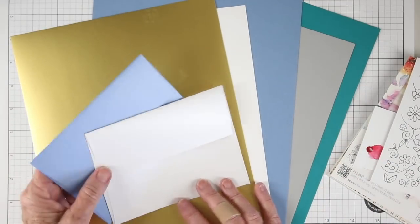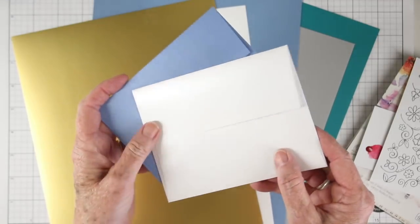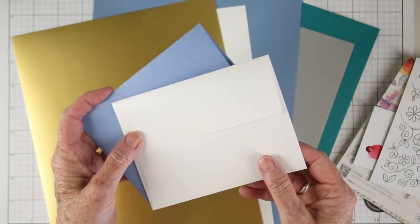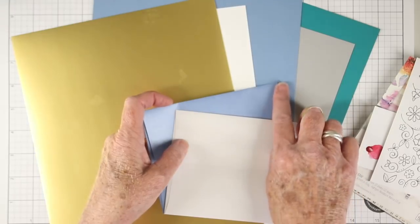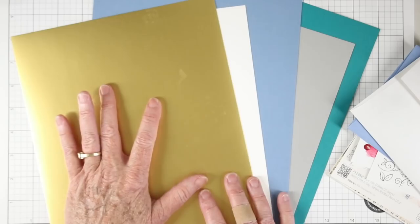We've included a couple of the Simon Says Stamp envelopes — these are metallic cornflower and metallic white. The metallic cornflower matches perfectly with the cornflower cardstock so that everything coordinates.